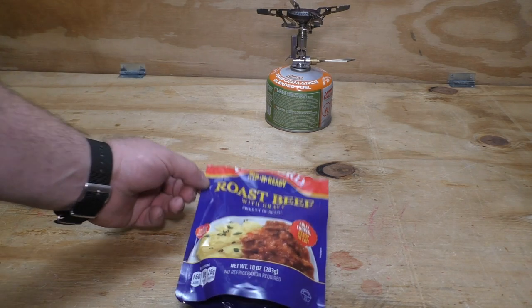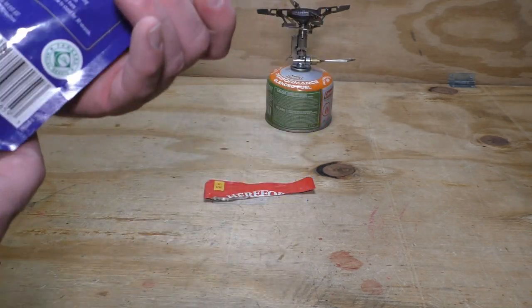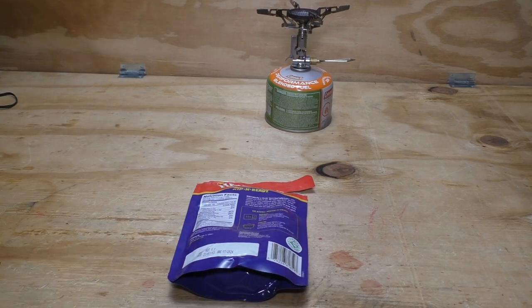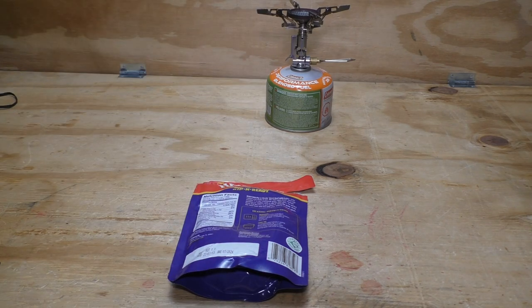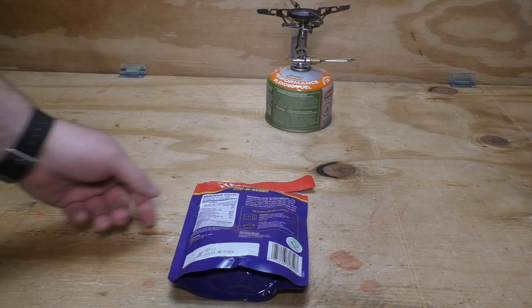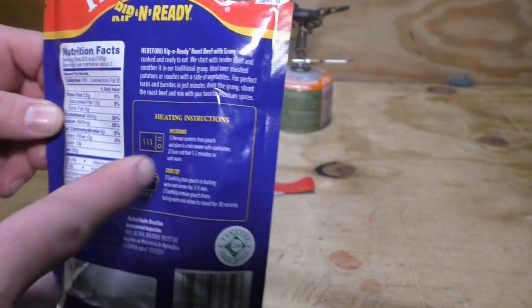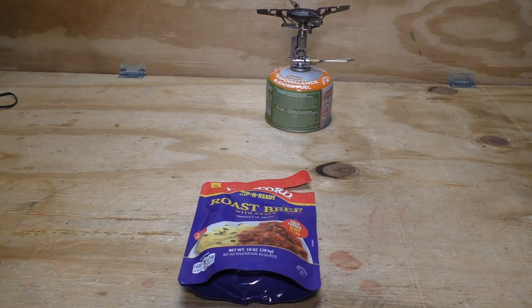At $4.35 for this, you're paying for the convenience of having a meal in a pouch. I could totally see heating this up and putting the instant mashed potatoes inside here to absorb the gravy and just eat it right out of the pouch with a long-handled spork — that would work real good. It also has microwave instructions, so you could take this to work. You might want to consider it for a meal at work or on the trail.